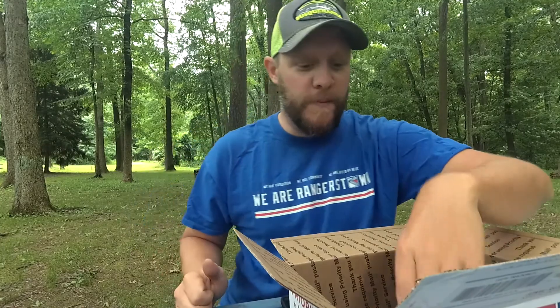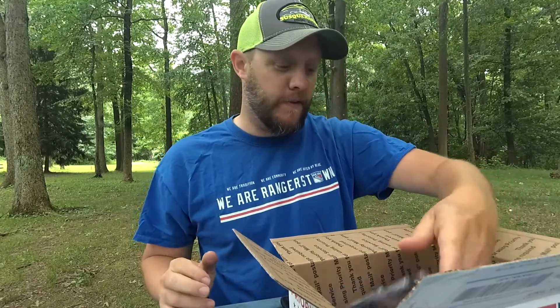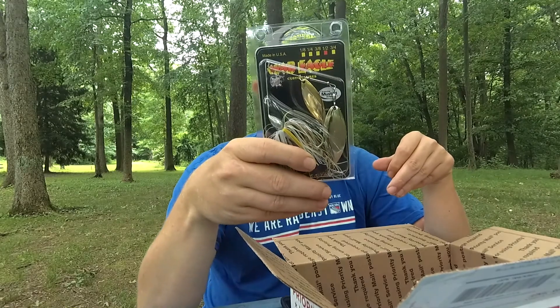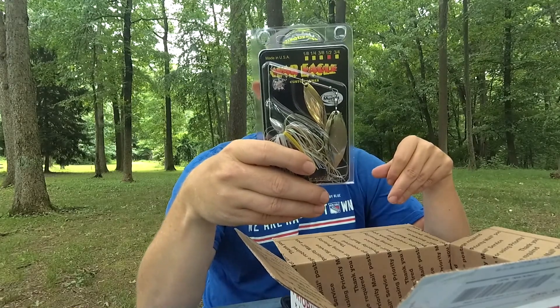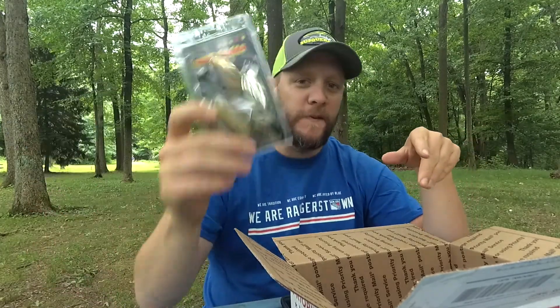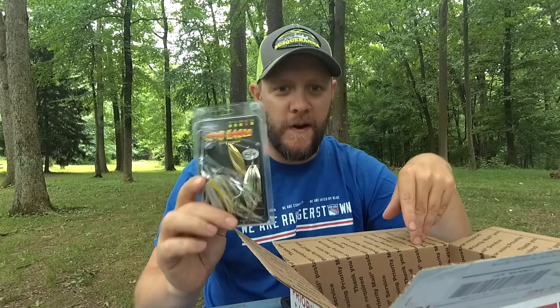Now onto the spinnerbaits — I've got three different kinds. Another thing about War Eagle spinnerbaits that you can find at Susquehanna Fishing Tackle: there are some colors you can't really get at Tackle Warehouse. For instance, the one that I lost — this is it — it's the half-ounce sexy shad/white color. I can't find it at Tackle Warehouse; it might be at Bass Pro Shop. But that's the replacement. That's the lure I lost this week on a tree, and I had to get it because I was crushing them on this lure.